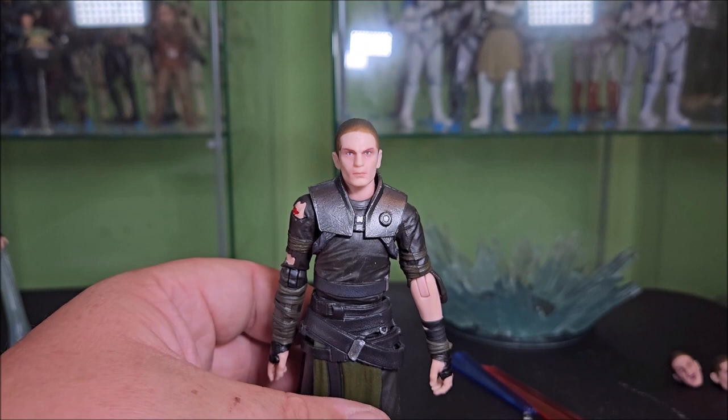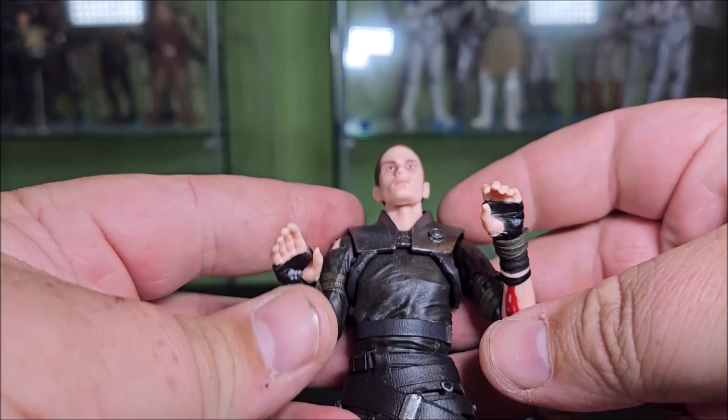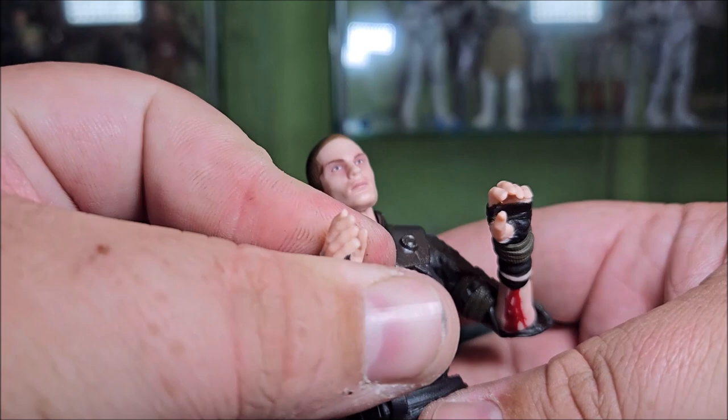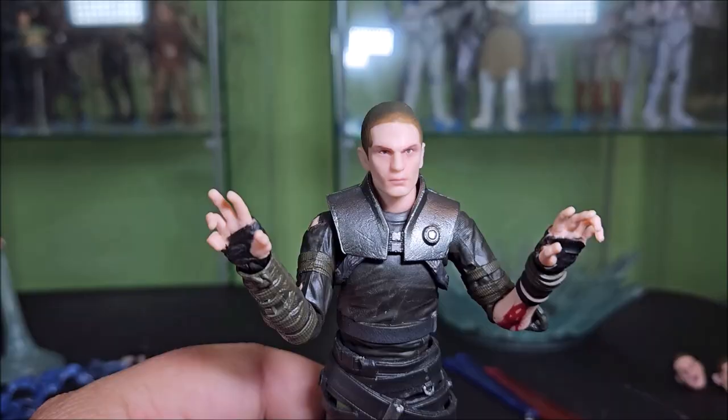Let's go ahead and look at the swappable hands. Right out of the box, he comes with these open hands — this one's kind of like a good force push, and he's got those hand wraps going on, they look pretty nice. This one here could be like a force choke or used to grab accessories. This one's really open — definitely like a push or something. I do like these hands.